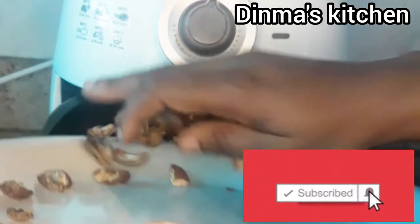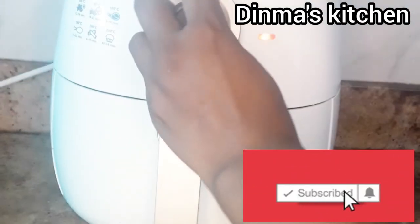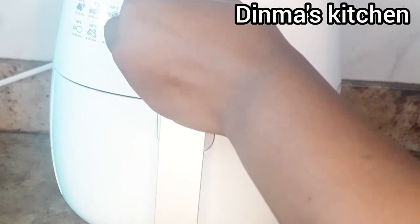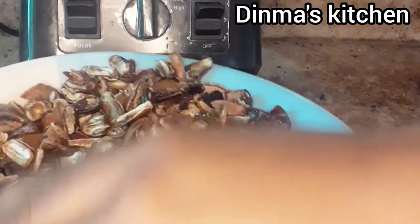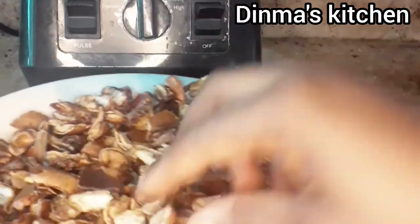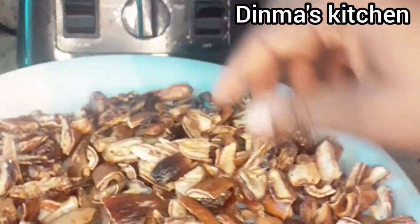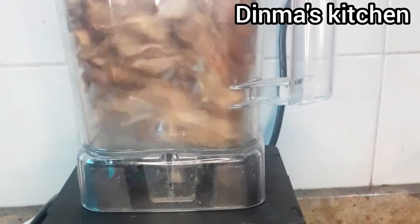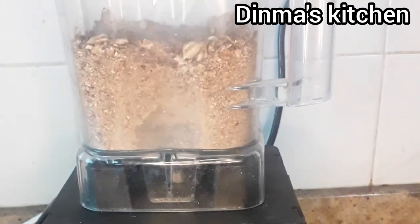After about two days under the sun my dates weren't dry enough due to the weather, so I decided to use an air fryer to dry them properly. You can also use a microwave if you have one. Once you bring it out from the microwave or air fryer it's usually very hot and soft, so just leave it for some minutes to cool down and it will become hard again.